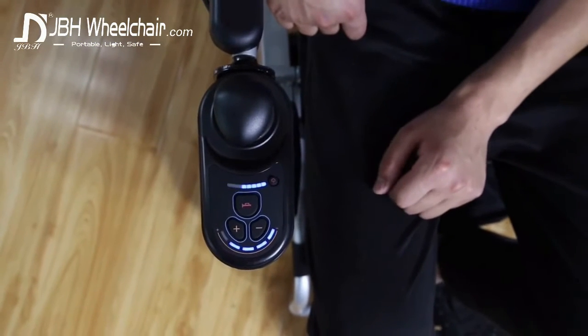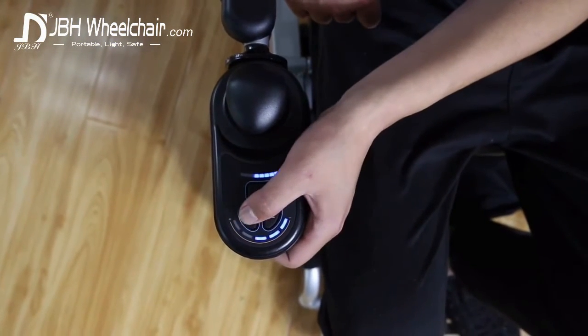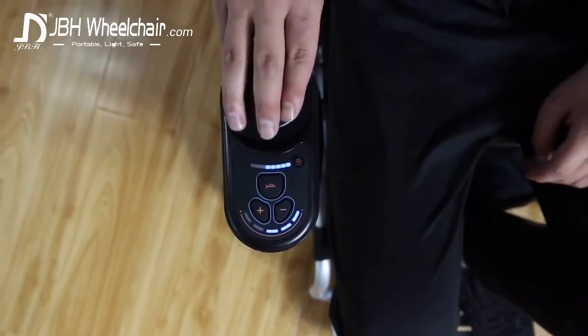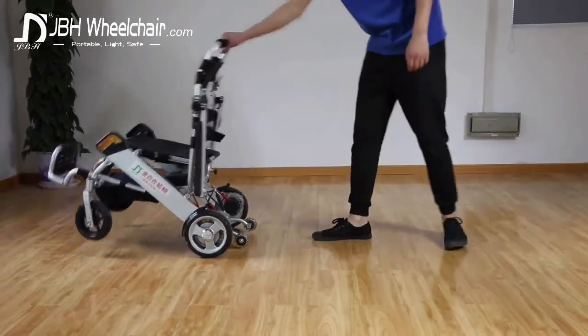The joystick panel shows you how much power you have. You can adjust your maximum speed with the touch of a button. The warning horn is also placed within easy reach. And look at how easy this chair is to fold.